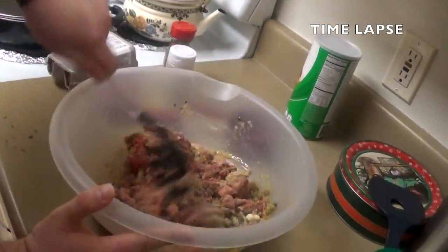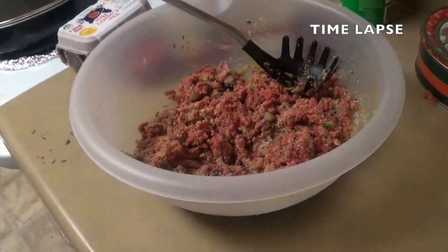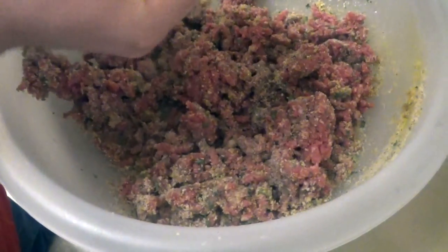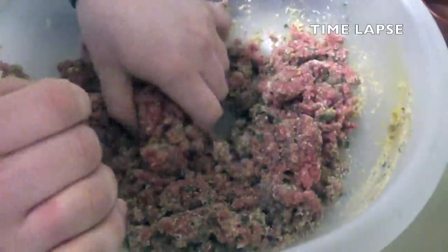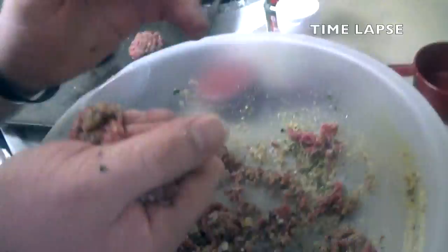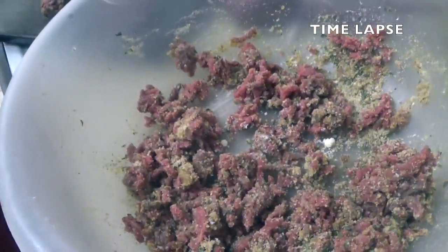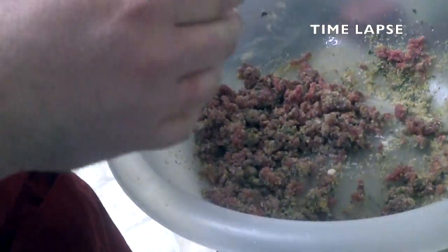As you mix it up, make sure you beat the egg well enough or else it's not going to stick together. You want the meat to be able to stick together when you form it into meatballs, and that's what the egg is going to do. I'm going to form them into 12 roughly golf ball-sized meatballs. You're going to put each meatball on a cooking sheet. Once you have all the meatballs formed and on the cooking sheet, wrap it up in plastic wrap and put it into the refrigerator until they are ready to go into the sauce.